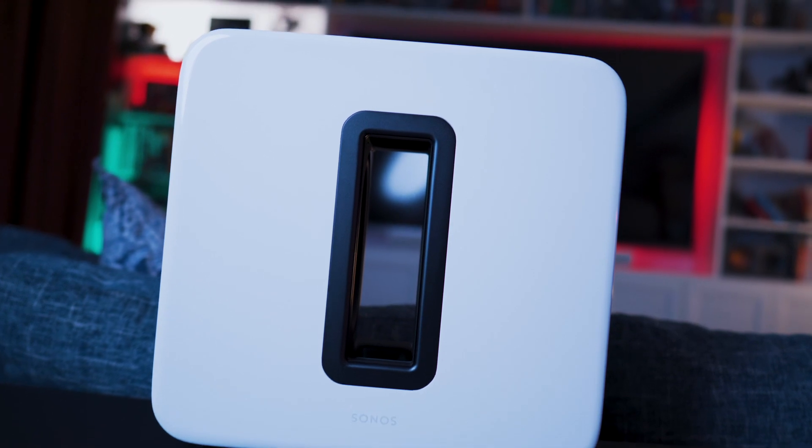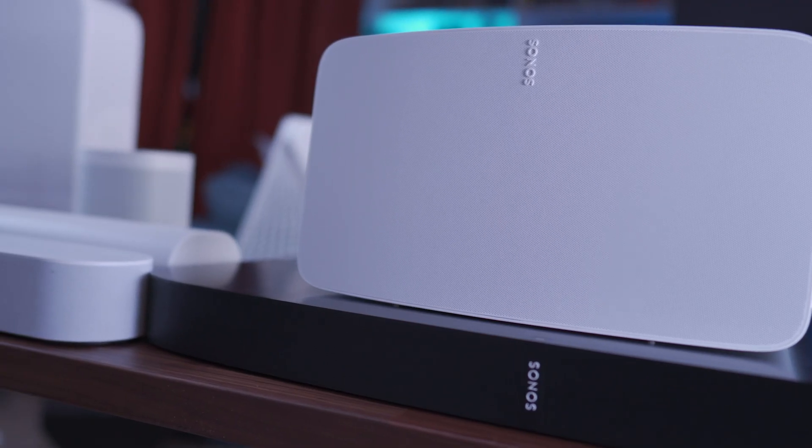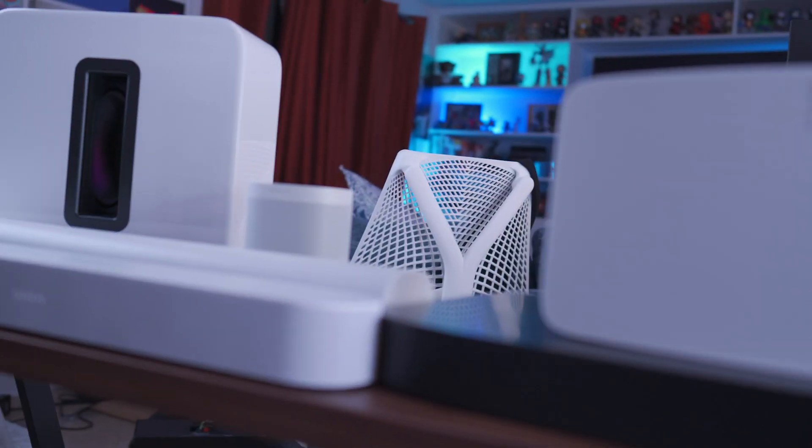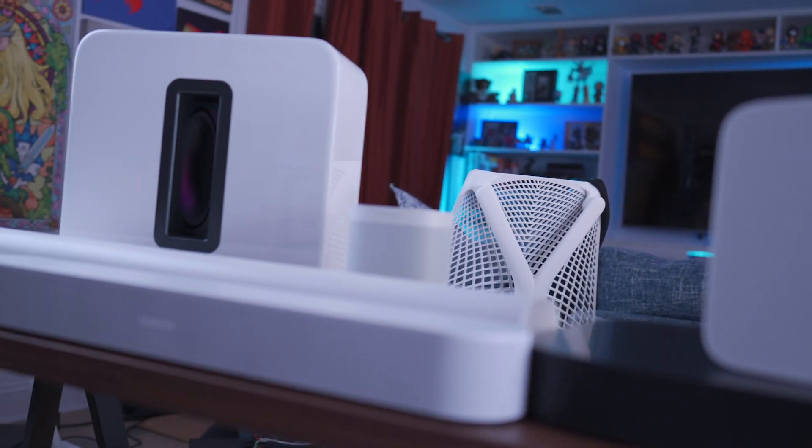I've had a Sonos Sub for about two months since its release in early June, so I've been able to pair it with my older Play Bass, a pair of Sonos Ones, the Sonos Beam, the newest Sonos 5, and the brand new Sonos Arc.